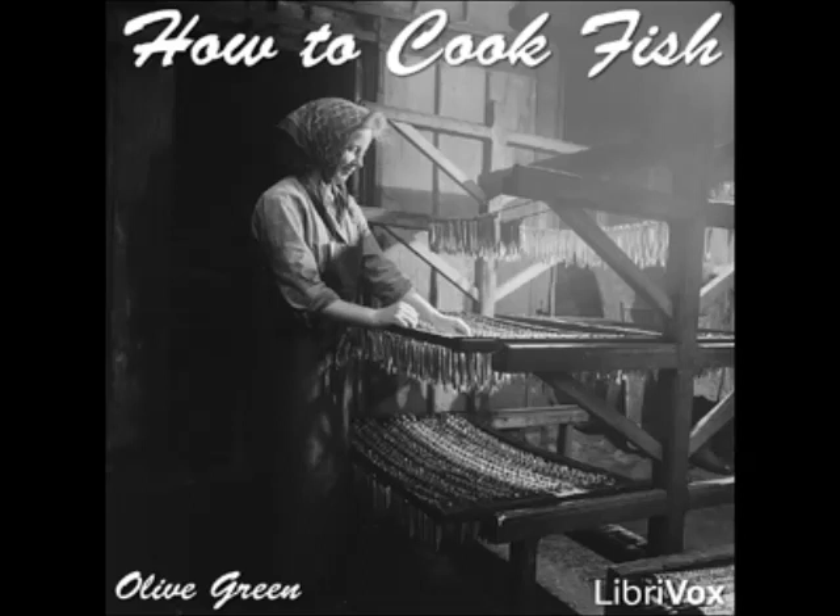How to Cook Fish by Olive Green, Section 26: Ten Ways to Cook Pompano. Broiled Pompano One: clean and split the fish, sprinkle with salt and pepper, rub with butter, and broil. Squeeze lemon juice over it and serve.